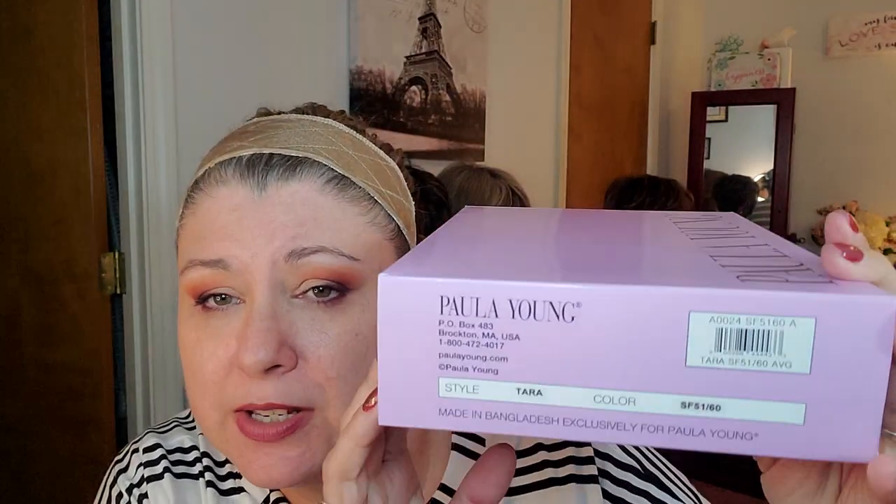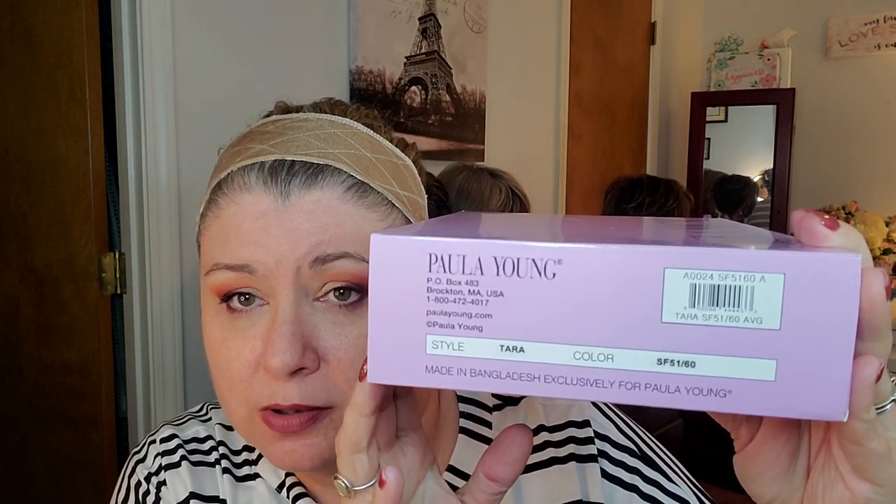So this is Tara — she is a shoulder length wig with a bang. This style has been discontinued and is on clearance. Her color is SF51/60, which is called Silvery Moon. I have nothing in these two colors that I ordered, absolutely nothing, so I was excited to see what these colors look like. I have not looked at this yet. Let me shake it — oh, I can kind of see it!